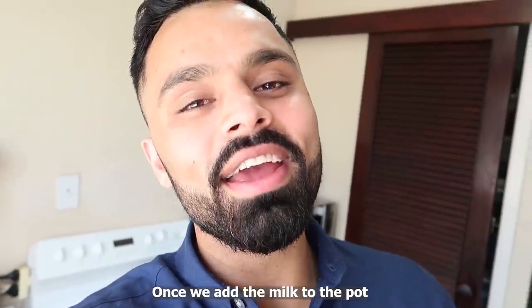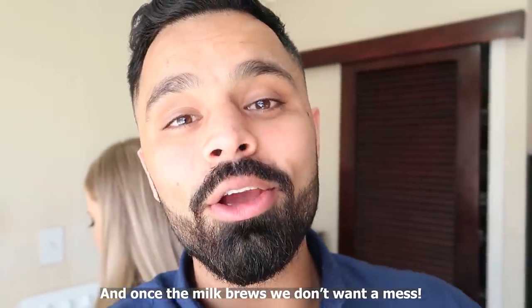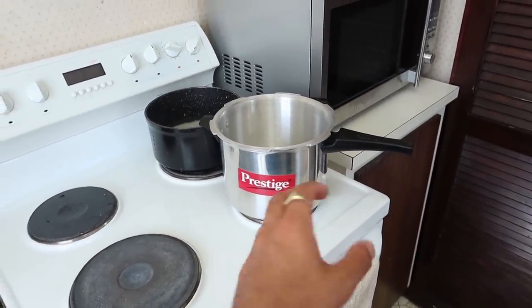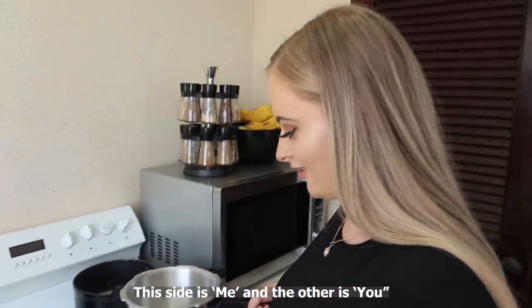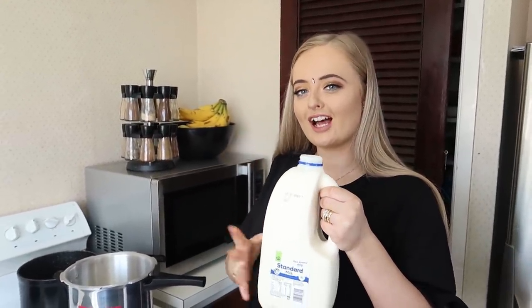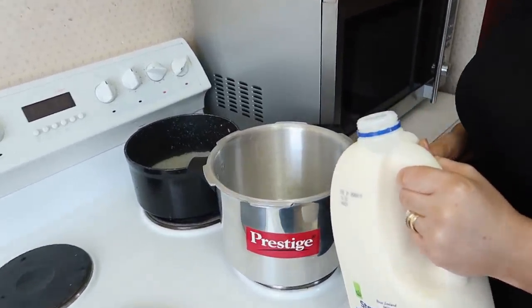It's steamed up the whole glass just from being next to that stove — that's crazy! We don't want that to happen, so what we've done is moved it to the next door burner as this stove gets way too hot. So now we're going to add in this full carton of milk — 'doodh' — into the pot.